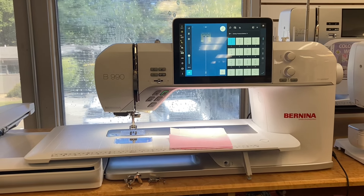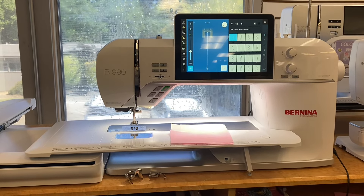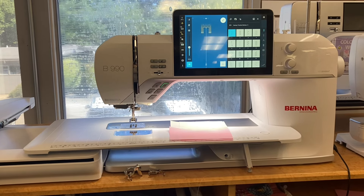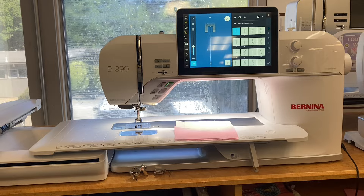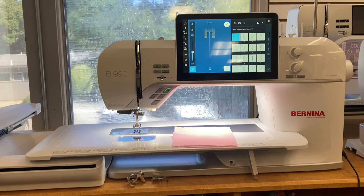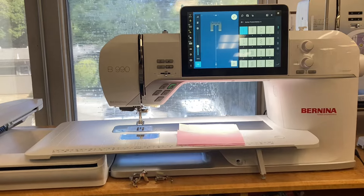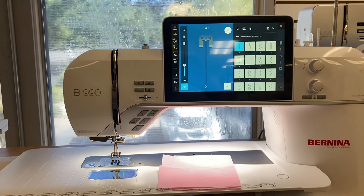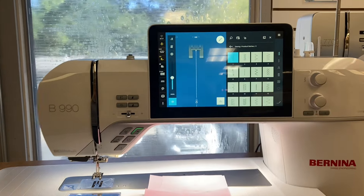Hey everyone, wanted to show off some cool features on the new Bernina 990 — Bernina's new top-of-the-line sewing and embroidery combination machine. It has 14 inches of throat space and a beautiful color touchscreen. The touch and feel of this machine is incredible, and if you have a local dealer, you should definitely come in and sew on it yourself to see what all the fuss is about.